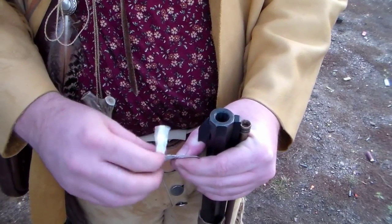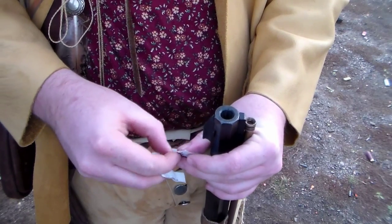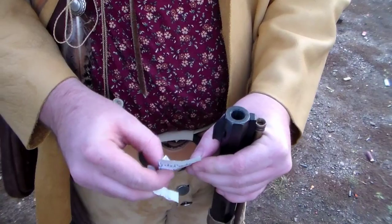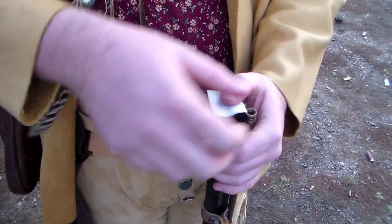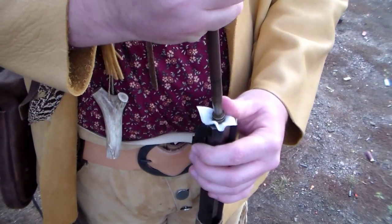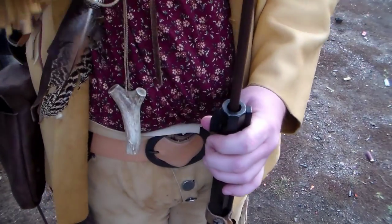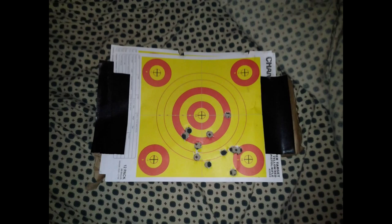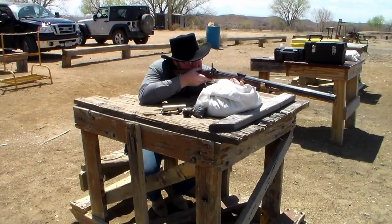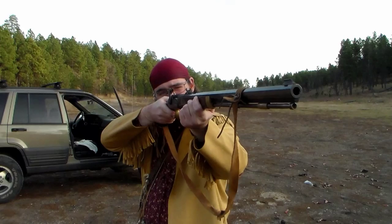When at the range, I prefer to wipe the barrel between shots with an alcohol swab. This helps reduce residue buildup and helps maintain accuracy. Before going on a hunt, you should spend a considerable amount of time at your local shooting range to know where your muzzleloader hits and make adjustments as needed. When properly sighted, muzzleloading rifles can be very accurate. It is also important to try different loads to find out what works best in your gun.